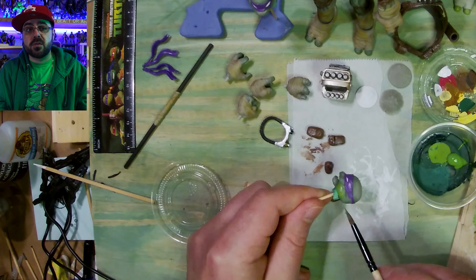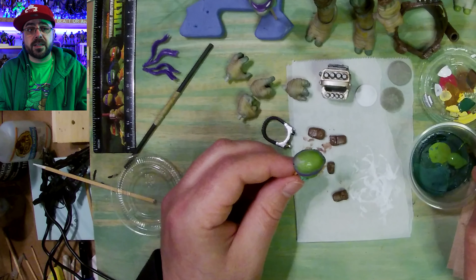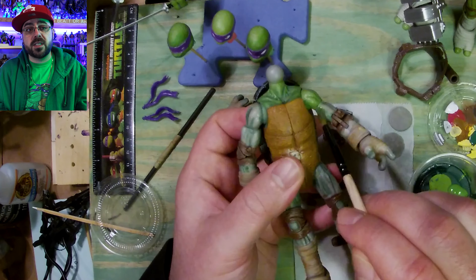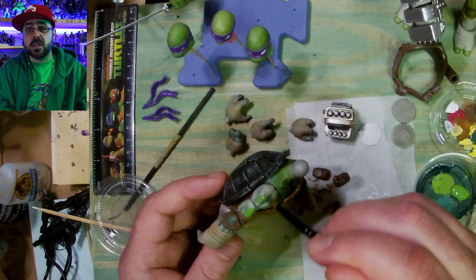This is a grass green that I'm using for his main color and I'm just covering everything, but going a little dry brush over the dark spots that I had added with the hunter green, so you still see a little of the darker green through the grass green on top.